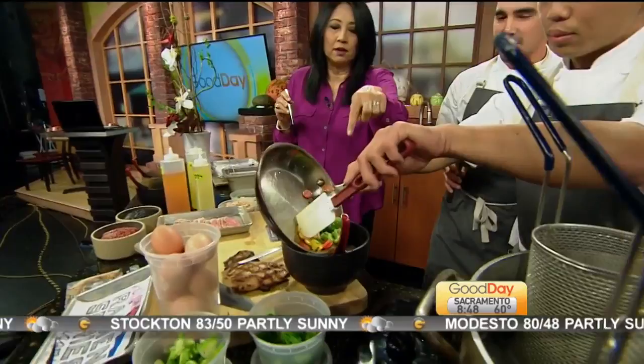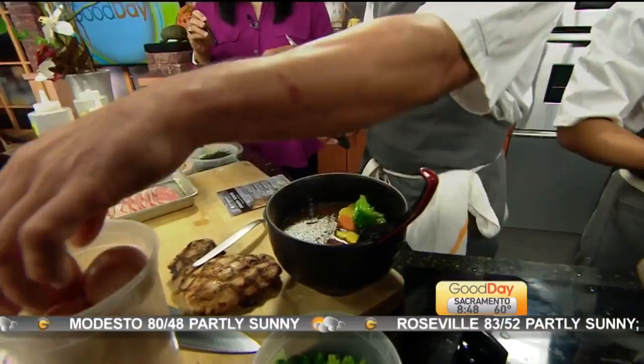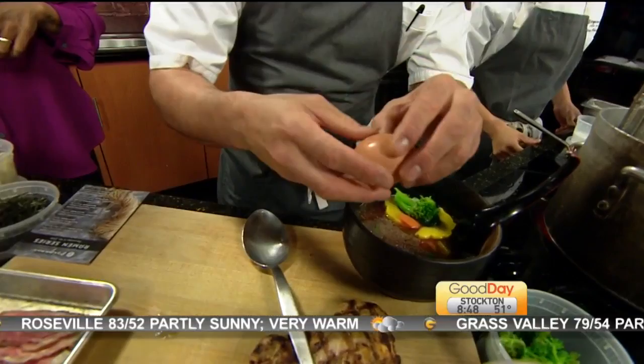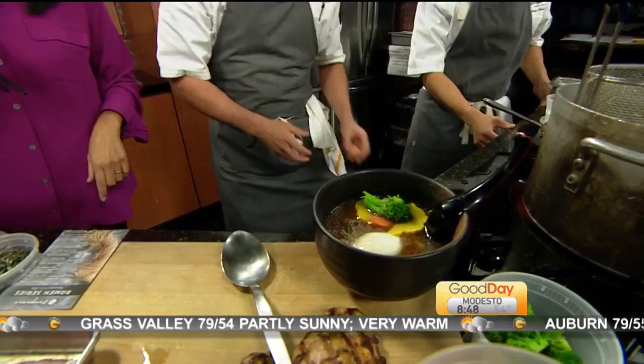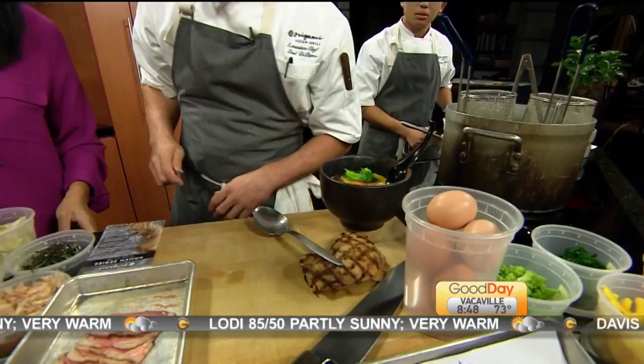Finishing up sautéing some vegetables — go ahead and throw them into the bowl. Look at that, nice and bright. And then we have an egg here — this is a 63-degree egg, already cooked but like a soft poach. It sits there nice and soft and kind of melts into the ramen. For this one we'll do a tri-tip. That's a really nice presentation.